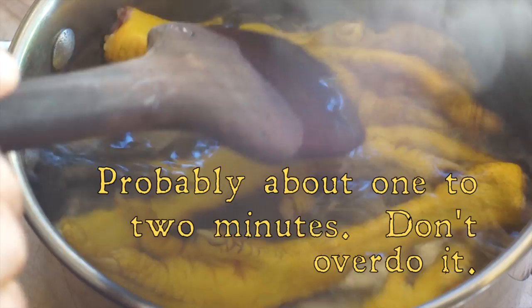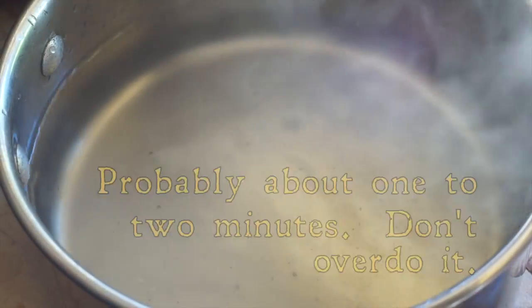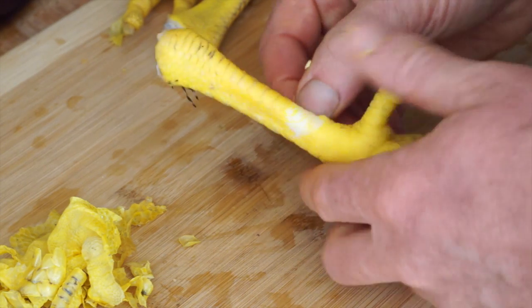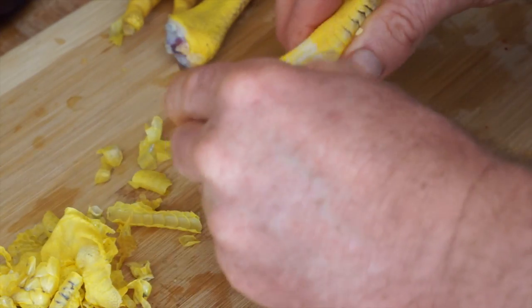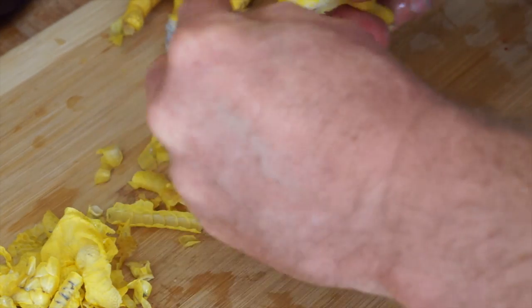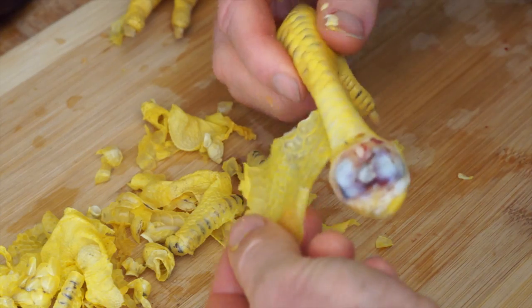You'll see I can put my finger in this boiling hot water and my skin doesn't fall off — it takes a few minutes to work. Now we're just going to peel off all of the skin. On some it'll come off in big sheets and others you'll have to pick at it a little bit. This one's peeling really well.